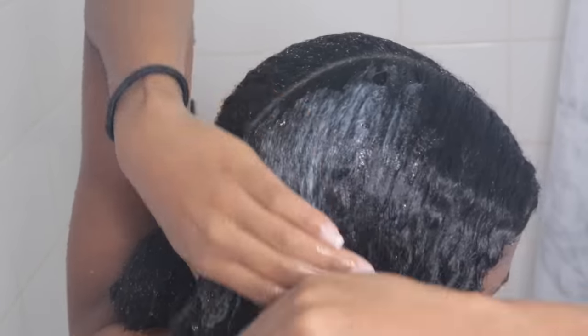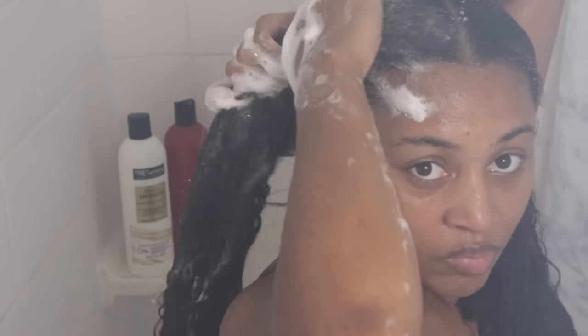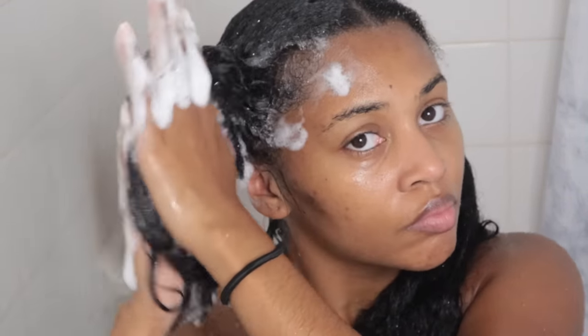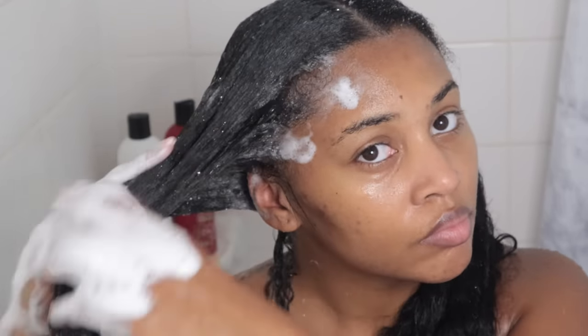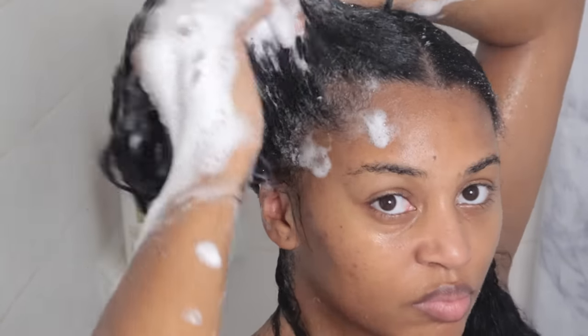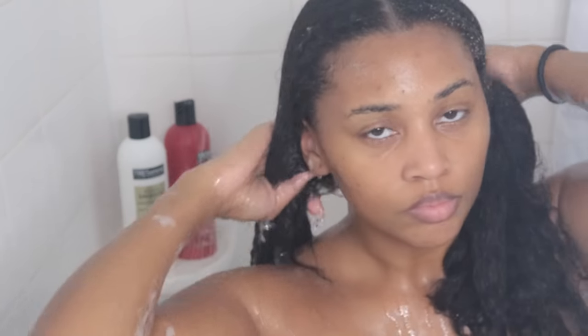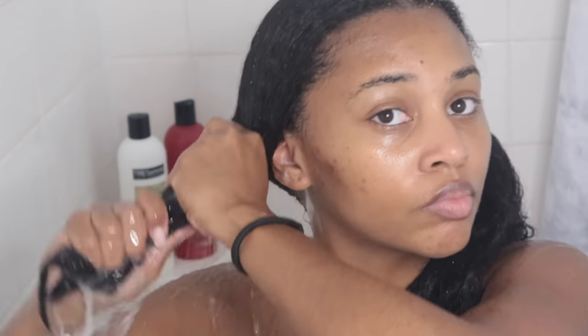Now that we're in round two, I like to add a really hefty amount. We're going to work it into the roots but also really get it into the shaft as well — really work it in there, making sure it's getting every single strand of hair. Now we're going to get a good rinse. I really take my time rinsing all of this shampoo out because I really don't want to leave anything in that's going to dry it out.